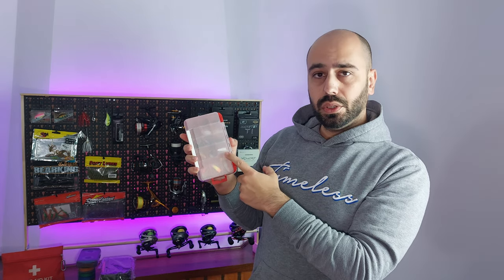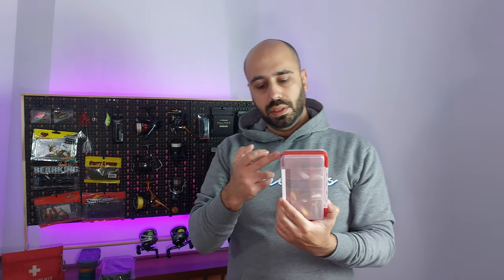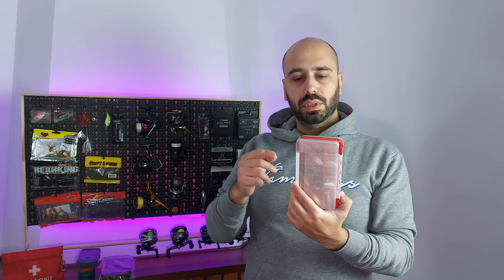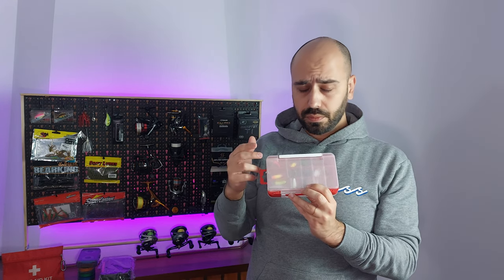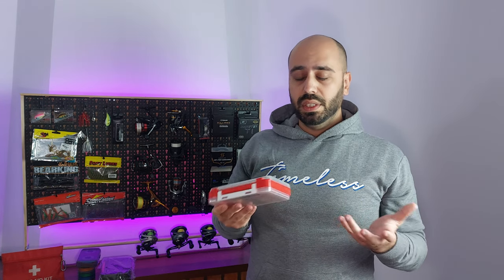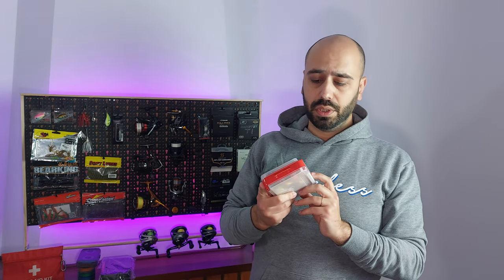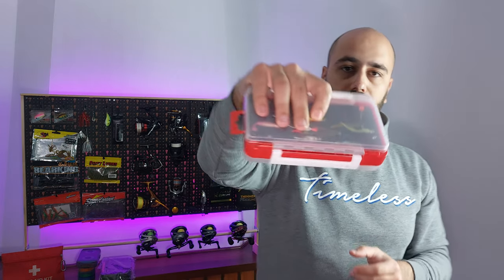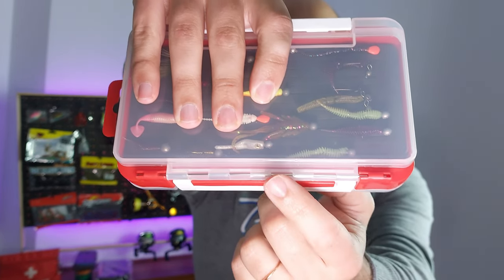I'll have a lot of micro lures. The measurements are 17.3 centimeters by 10.5 by 4 centimeters of thickness. On one side it has 15 grids, so you can store a lot of things in here. It will fit on most vests or a fanny pack. Another thing I really like about this box is it doesn't just have a plastic hinge — it's plastic but it has a metal insert.